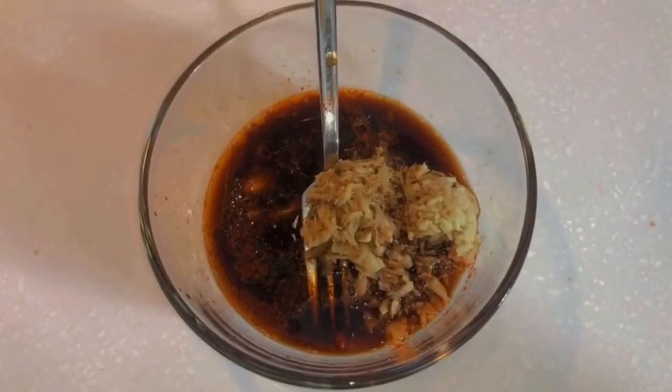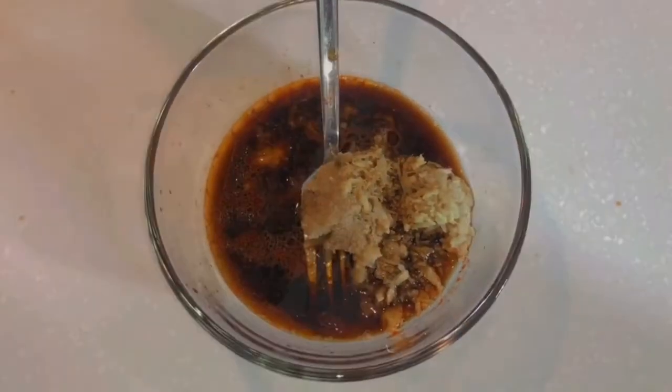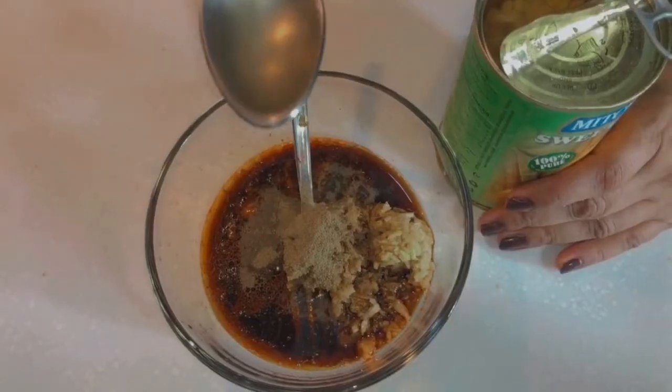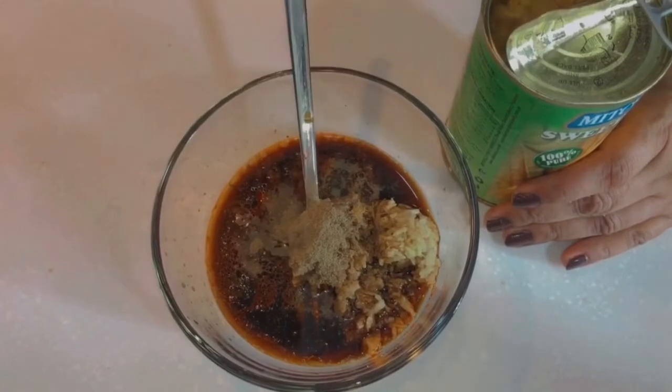Add 1 teaspoon of salt and 1 teaspoon of black pepper. Add 2 tablespoons of corn syrup.